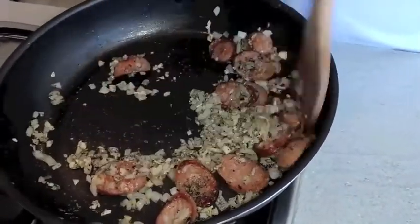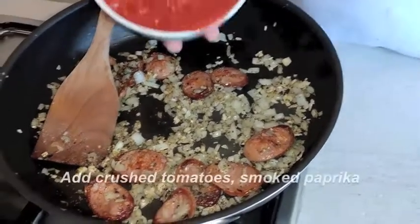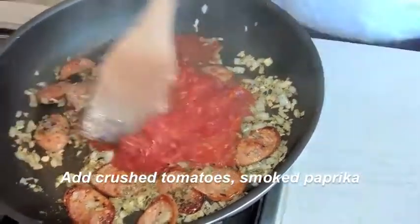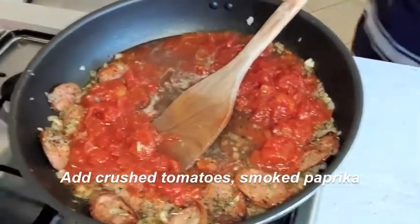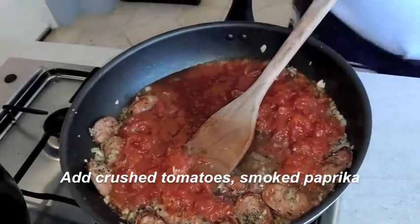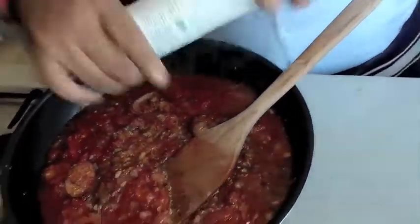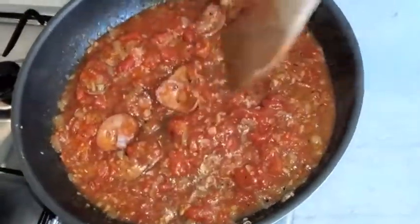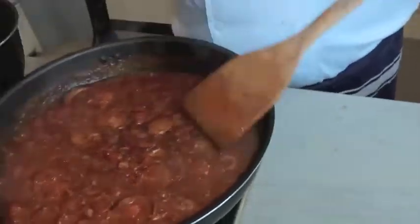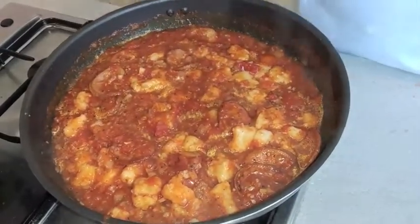Chorizo is optional — so if you want to make it vegetarian, you don't have to add chorizo. After adding this, I will add crushed tomatoes, chicken stock, and smoked paprika. I'll just give it a boil until the sauce is reduced. Then I will add the gnocchi and toss it a bit, followed by the chopped parsley.